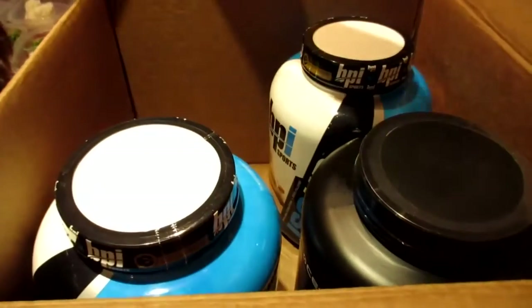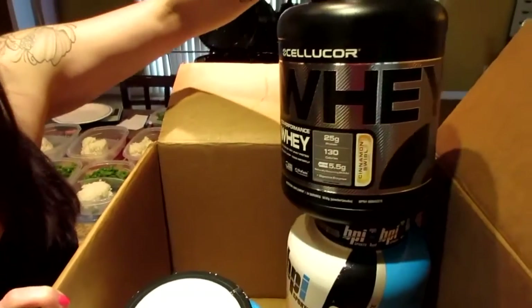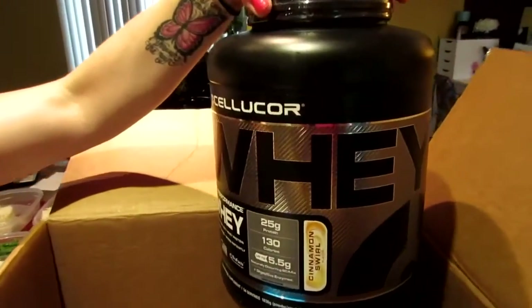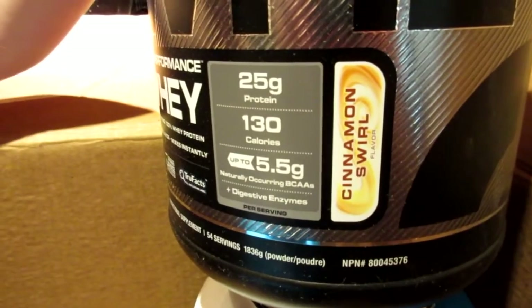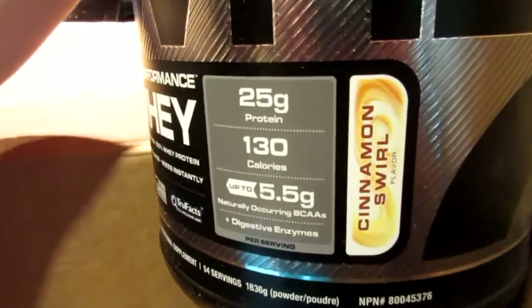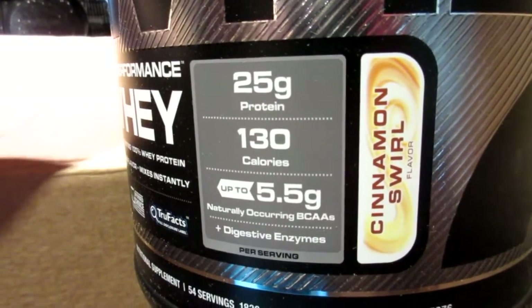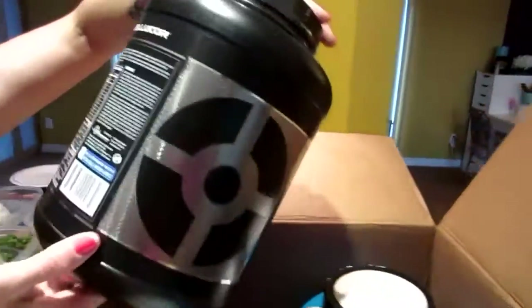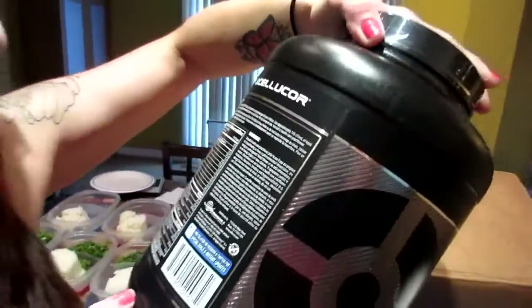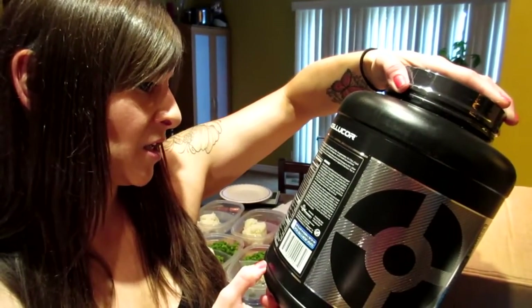We ordered three containers of protein. We've shown you the peanut butter marshmallow flavor from Cellucor before — I think it's the best tasting peanut butter protein I've ever had. This one is the cinnamon swirl flavor — I'm quite excited to try this one. It's 25 grams of protein, 130 calories, 5.5 grams of naturally occurring BCAAs, one gram of sugar, and three grams of carbs.